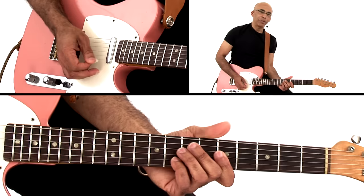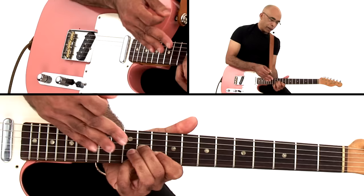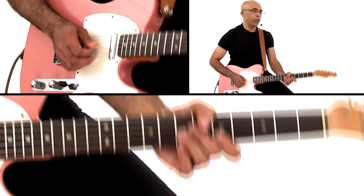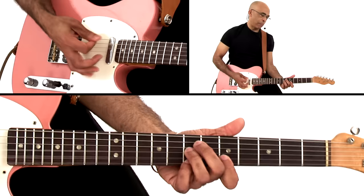And also another voicing, which is also very common, is having this for a sus chord that resolves to the third, and here you have the seconds on the bottom. And another great funk voicing is with these seconds on the bottom, so you have the flat seven and the root, and then the fifth on top.